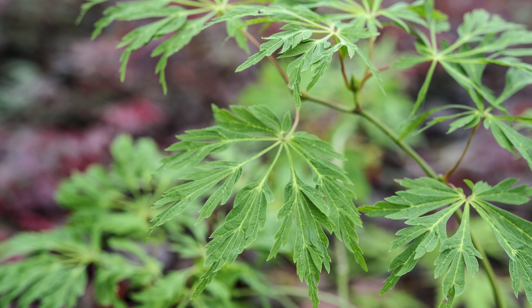Spring is the time to repot your acer when it begins to sprout new shoots. This disturbs the roots while there is little foliage on the tree.